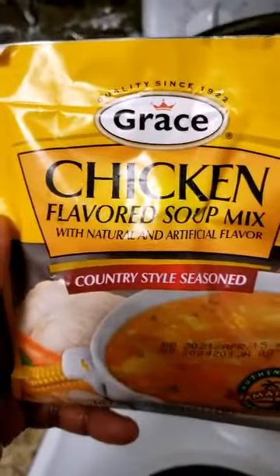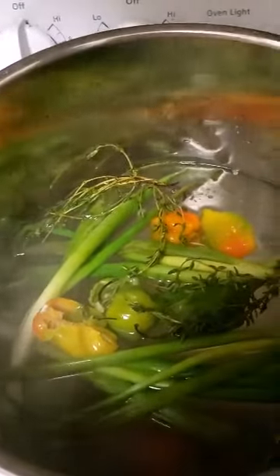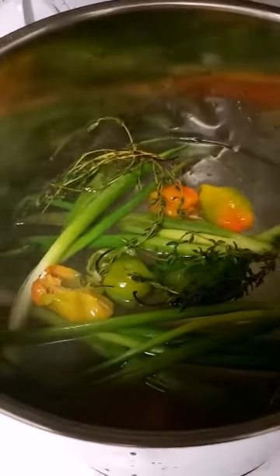I'm going to put in my seasoning and add this into it also. I'm going to spice it up and make everything nice. If you don't know, this is seafood boil today on a Friday. Pepper, and I'm just adding the cock soup and going to stir everything in.